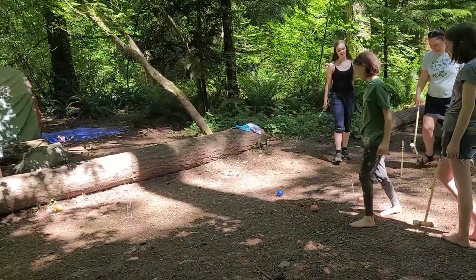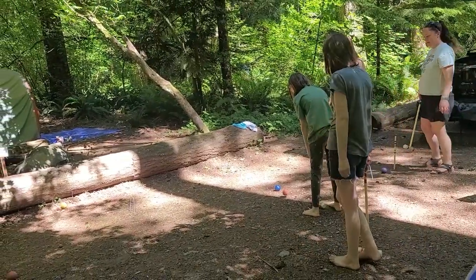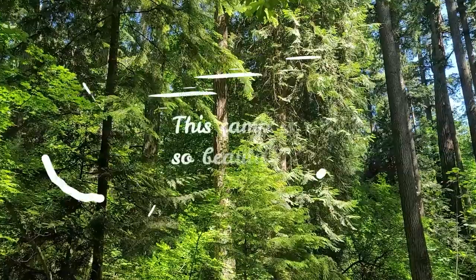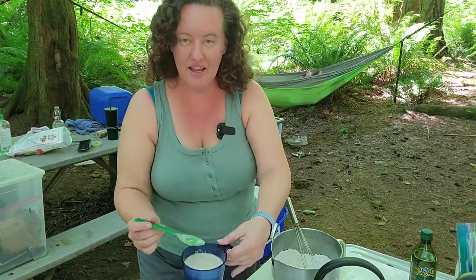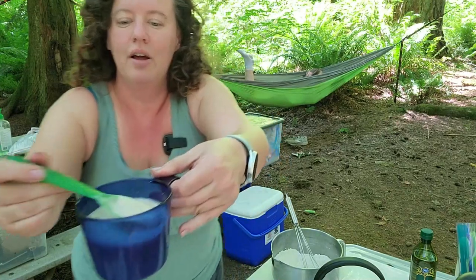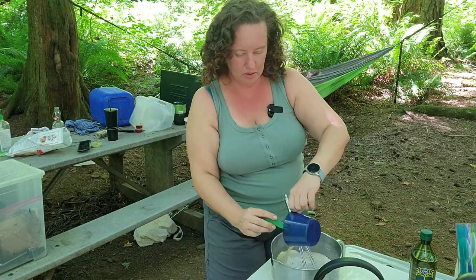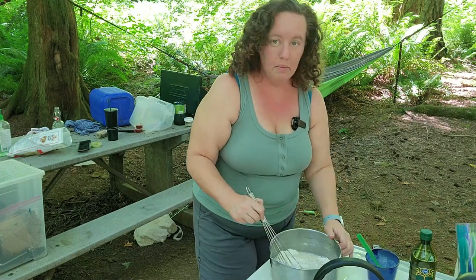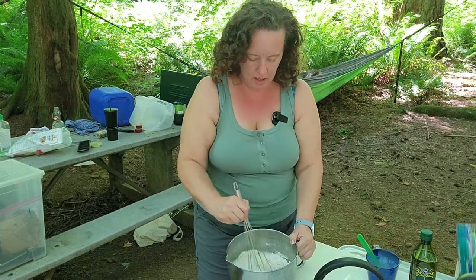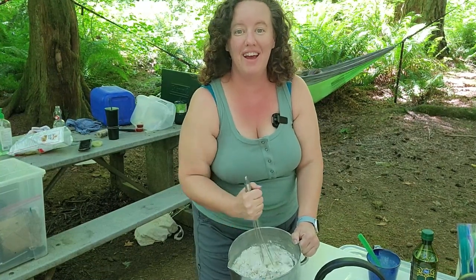While we're waiting for the yeast to bloom, some of the kids and Angela are playing croquet. The yeast is getting nice and frothy and bubbly, so we're going to go ahead and add it to our flour. I'm going to start with my whisk and incorporate, and then eventually it'll get nice and thick and we will turn it out and start kneading it.